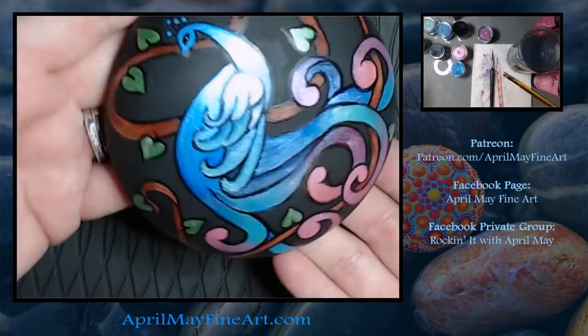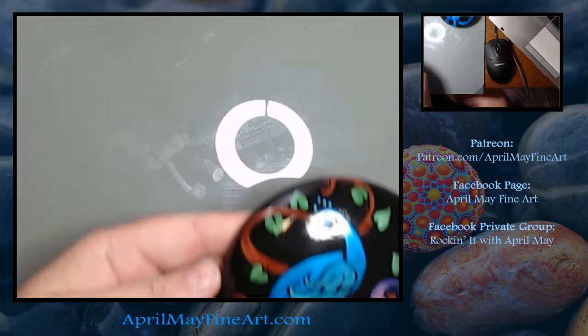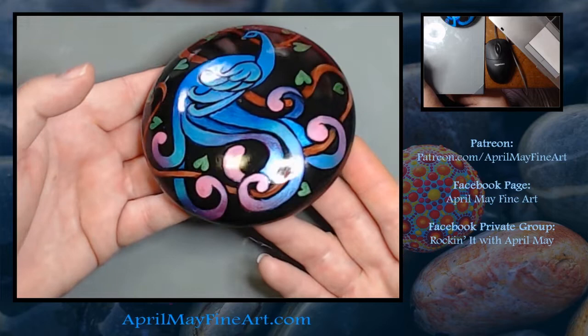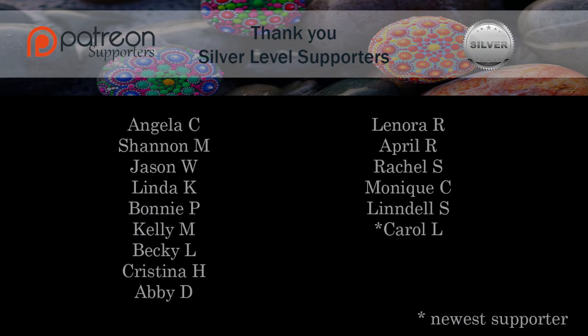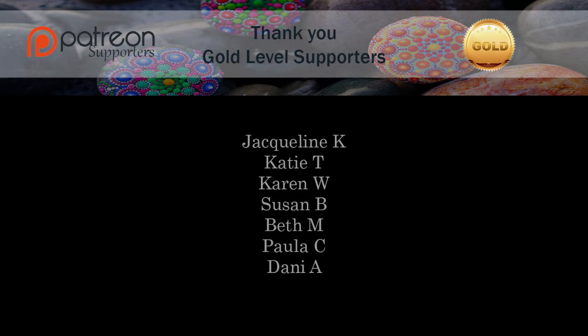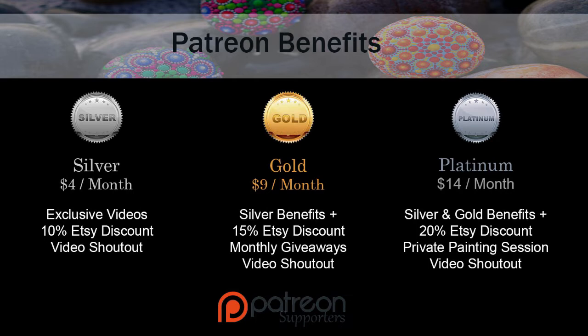This is what the rock looked like after one coat of triple thick clear coat. I normally do two, but I wanted to try to show you how pearlized it looks. I'm not sure if it's showing up as well as it does on the actual rock — the actual rock is really pretty. I hope you'll give this rock a try — it's a lot of fun and it would make a great gift for somebody. Make sure you hit like and subscribe and I will see you in the next video.